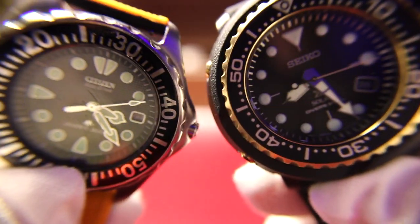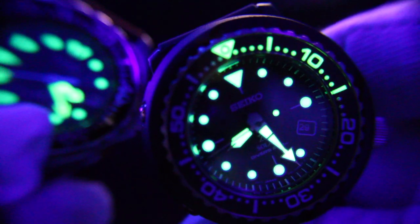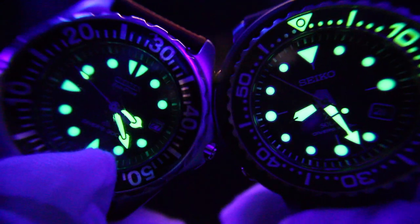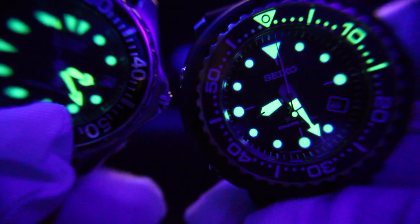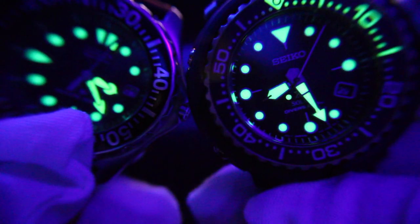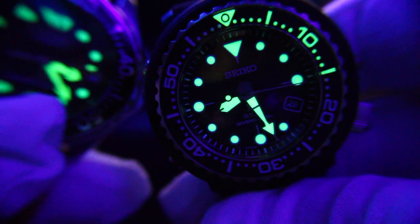I want you guys at home to be the judge — side by side, who has the better loom? Obviously the Seiko is brighter right now, but we'll watch — the Citizen has a little kick to it. Look at the differences. They're almost exactly the same, however the Seiko definitely has the edge on aesthetics, but talking pure strength and longevity, I think the Citizen is lasting way longer and way more prominent than the Seiko.